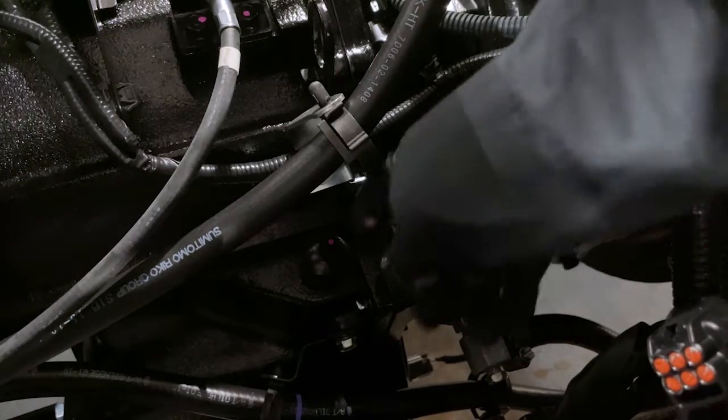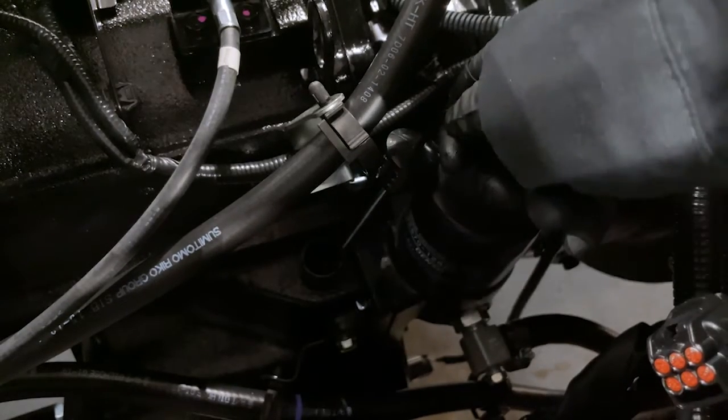With the floor mat removed, check the transmission fluid levels.